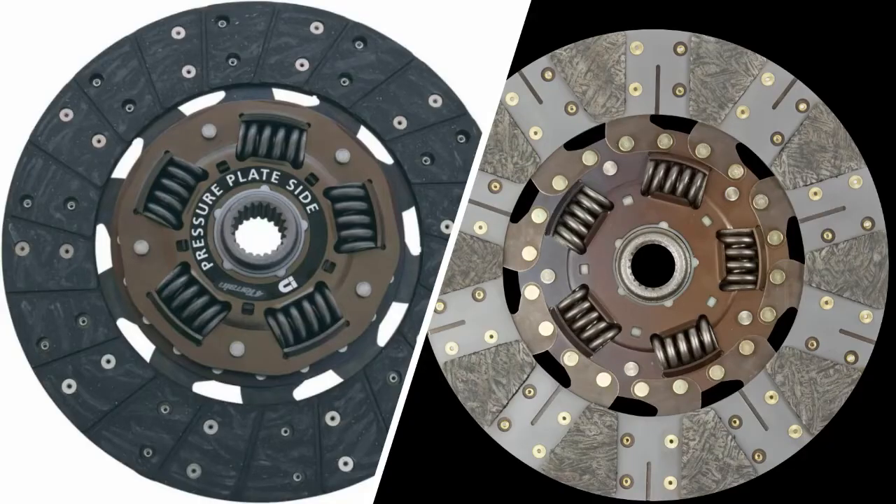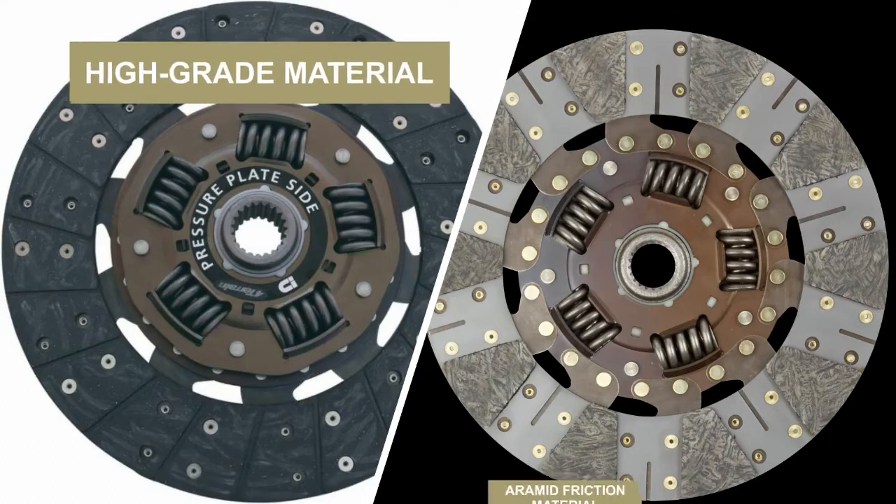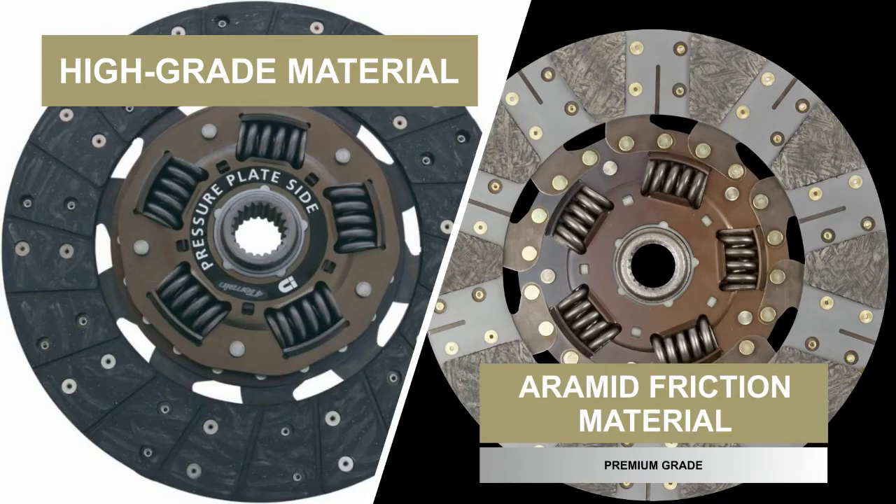4Terrain Ultimate features a two-stage friction material clutch plate, specifically engineered with hard work in mind. The pressure plate side is a full face of high-grade friction material, while the flywheel side features segmented aromatic material — the same material used in bulletproof vests.